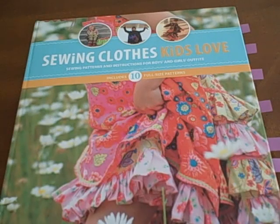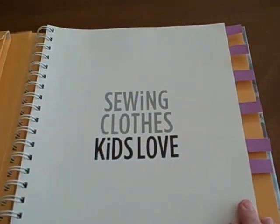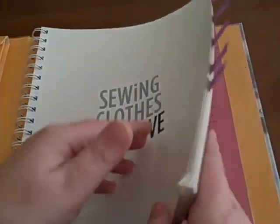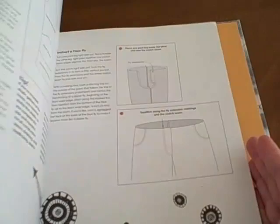This is a book review on Sewing Clothes Kids Love. I love sewing kids' clothes. Unfortunately, my sewing skills are very basic and I'm always looking for inspiration and technique ideas. This book delivers on both.